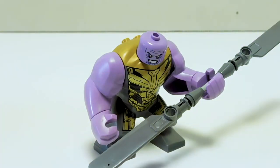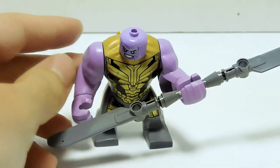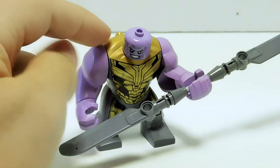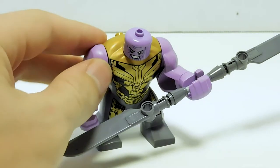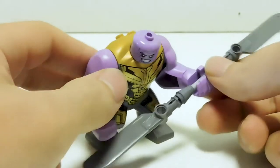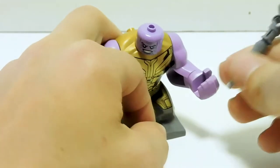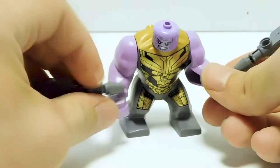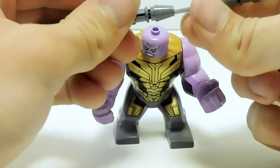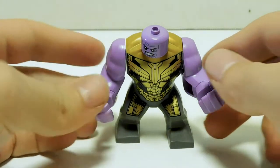Last but not least, we have the Mad Titan himself — Thanos, finally with his bald head. Technically the figure is still inaccurate because he was supposed to have shoulder armors that LEGO removed, but I will take it any day over those helmeted Thanoses. He has his Butterknife of Doom — it can come in half, and they actually give you a pole and suggest you make him have two swords, which he never had. It's a little weird and very oversized. I appreciate the effort, but it's meh.